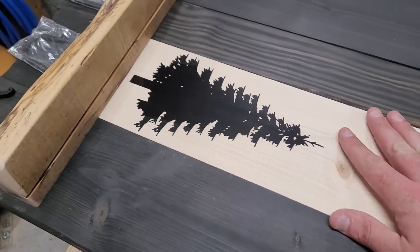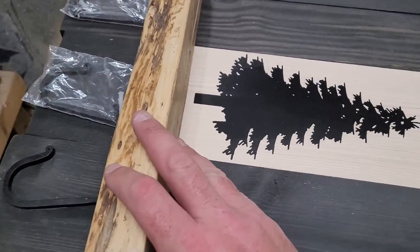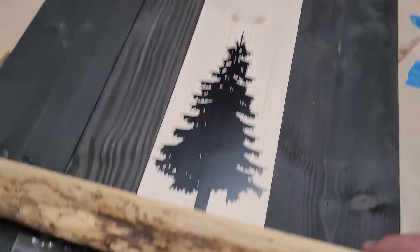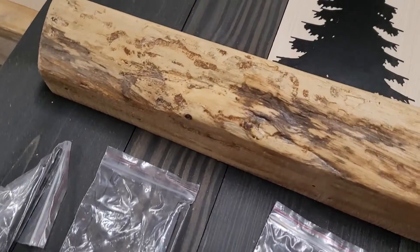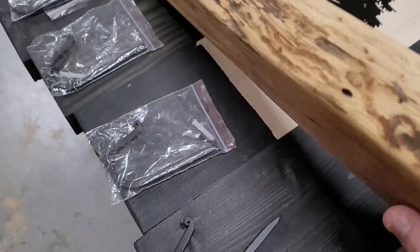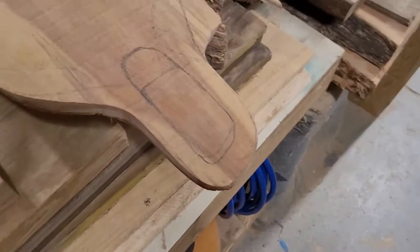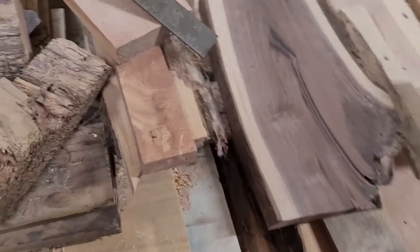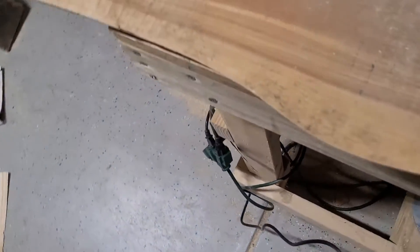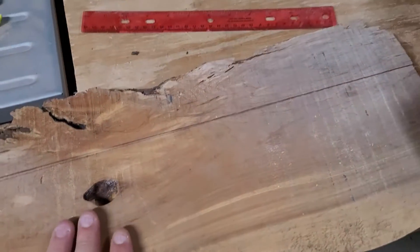I didn't think I could stain this to match that. The other thought was to sand this down, get the urethane off of it, and stain it with that same black stain. But honestly I think it would lose a lot of the character that it's got. So I'm going to save this for another piece. I was digging through my very disorganized scrap pile of other pieces and came across this — nice and flat.